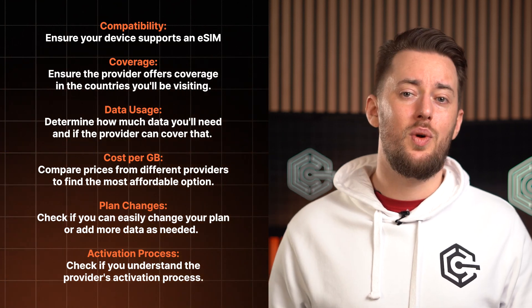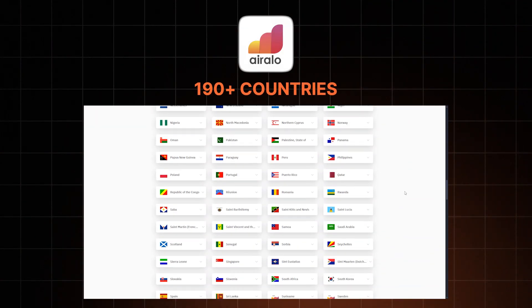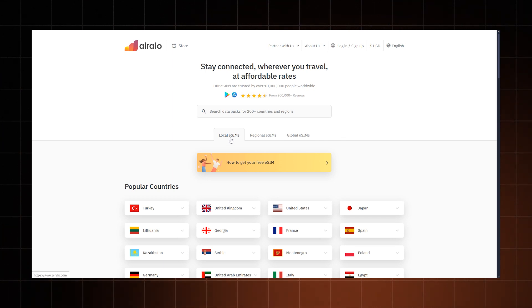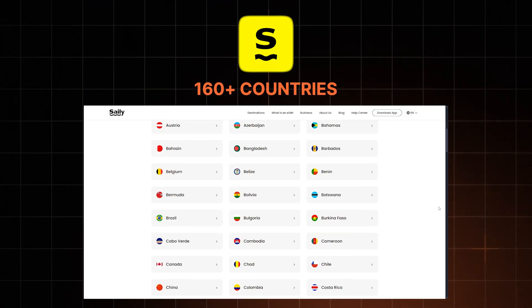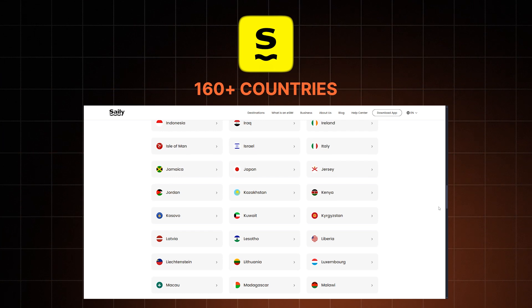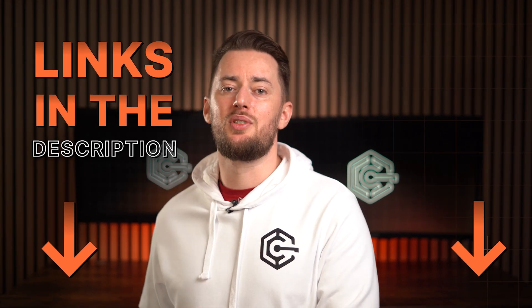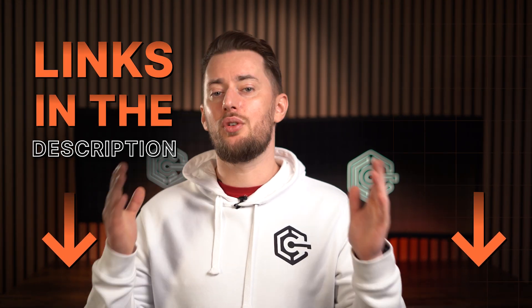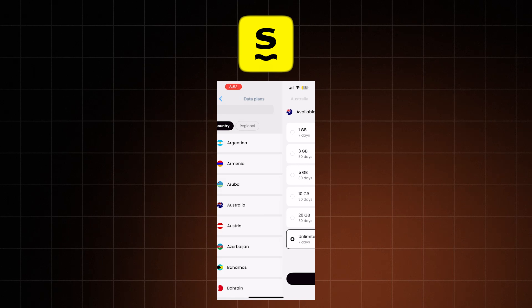If you haven't yet chosen an eSIM provider, I have a list of things you should look into when searching for one — you can pause to read it. Having those requirements in mind, Eralo and Saley are my top picks. While both provide a solid connection, they're very different. Eralo wins in country coverage, offering over 190 countries, with regional and global plans available, plus plans that include calls and texts — though those are pretty expensive. Meanwhile, Saley covers around 150 countries with individual plans for each, the app is very easy to use, and it's one of the cheapest providers. You can compare prices for both through the links in the description. If you're visiting a few countries in the same region, try Eralo. If you want to spend as little as possible yet still get a reliable connection, choose Saley.